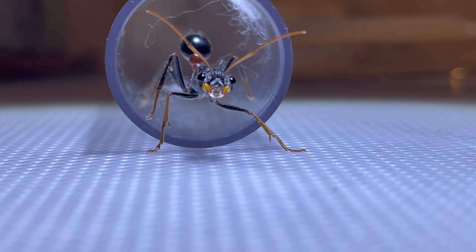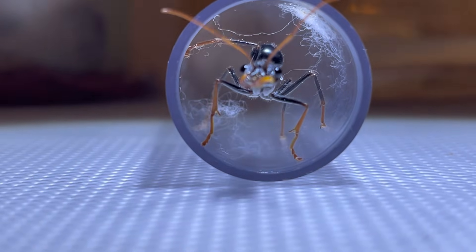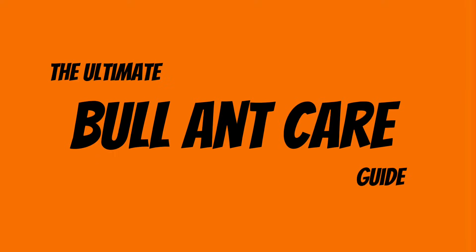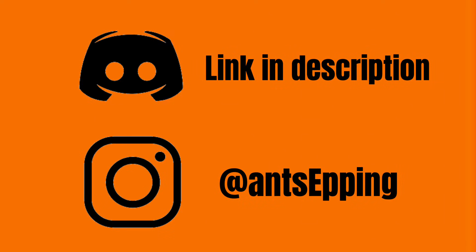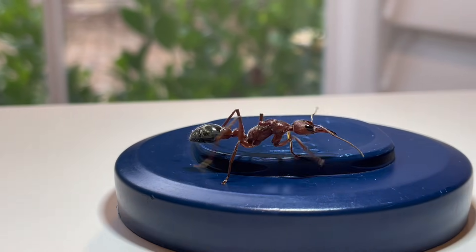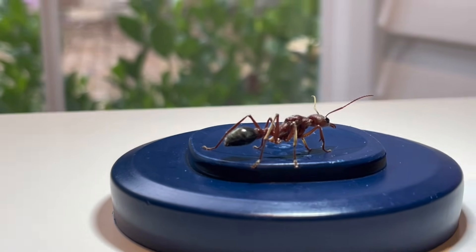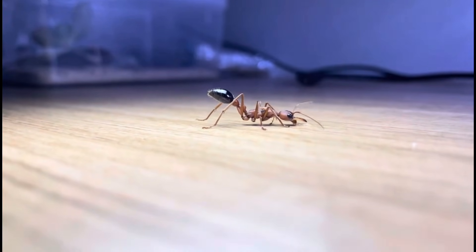Today, we will share all the information you will need to raise almost any species of bull ant. You have acquired a Mimicia queen — how do you care for a founding queen? Mimicia queens are easily stressed compared to other types of ants and should be checked up on as little as possible. Bull ants are semi-claustral and should be housed in a tubs and tubes setup.